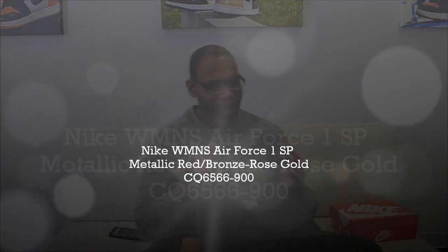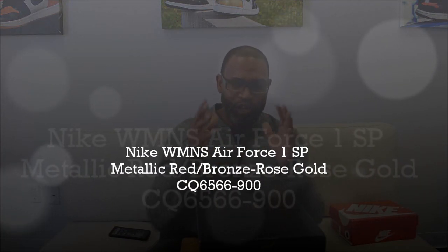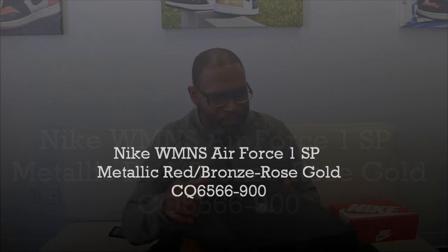What's up, y'all? Back in the studio. No special name. These are almost like a metal pack for women.